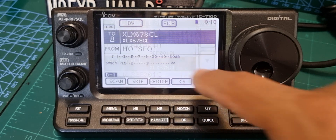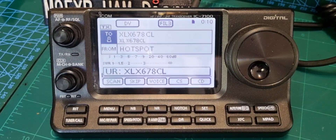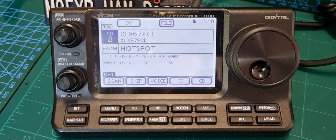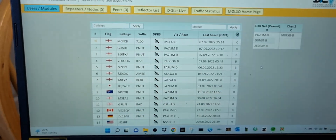Once you've done the link - when you key the mic the first time it will say 'Linked'. It won't say it again because you're already linked. And if you go onto the dashboard of XLX 678 you'll see M0FXB shown there as connected.